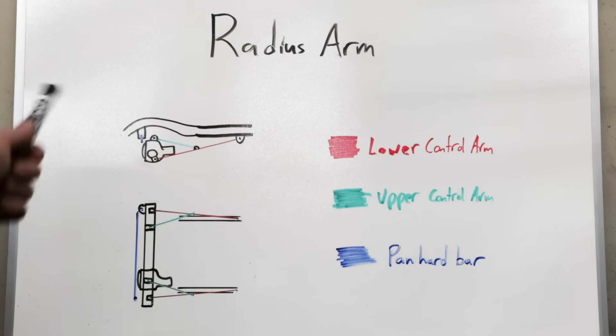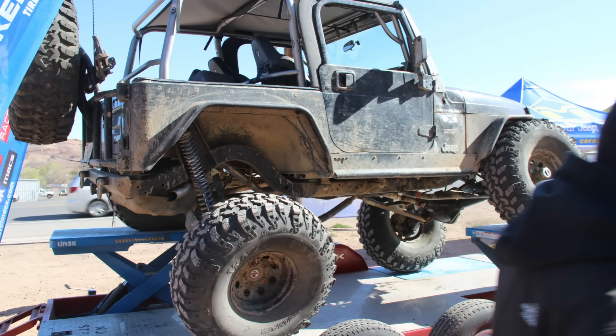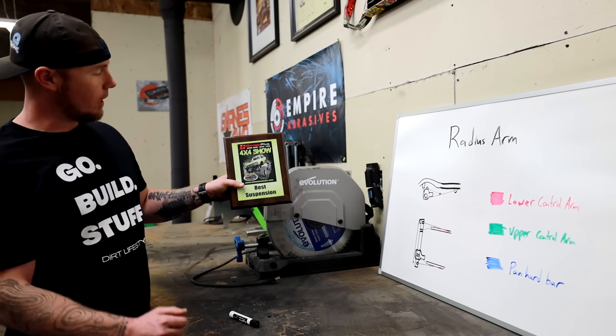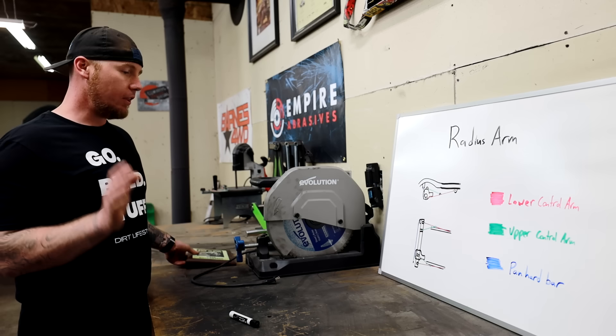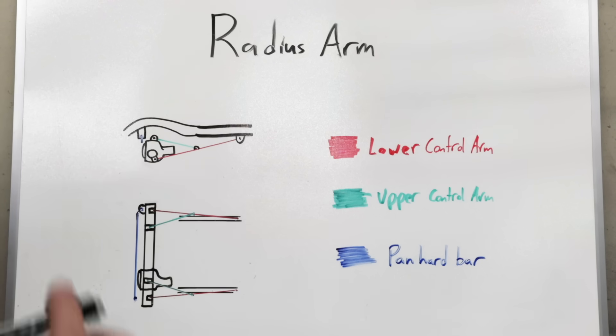Some people say radius arms don't flex as well, but I haven't seen that in my own experience. I ran radius arms on my TJ for over 10 years. When I did the Metal Cloak flex machine test, I got an 1156 — a crazy number with a lot of flex. I then went to a flex competition and actually got first place against two buggies and everything else mild to wild out there, and that was with radius arm suspension.